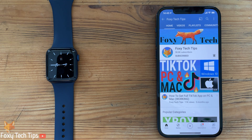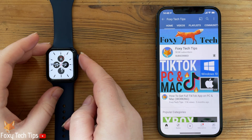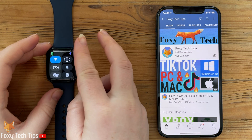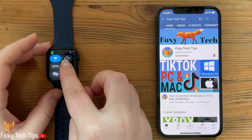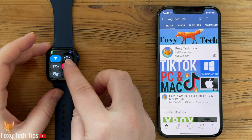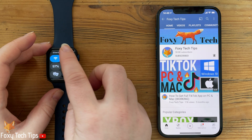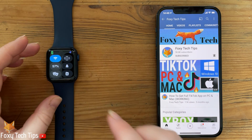This is very easy to do — just swipe up from the bottom of the watch to get to the control center. Tap on the bell icon in the control center to enable silent mode; you'll know it's active when the icon becomes red. From now on you will only get vibration notifications.